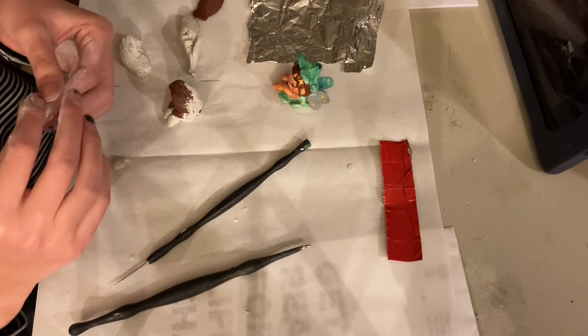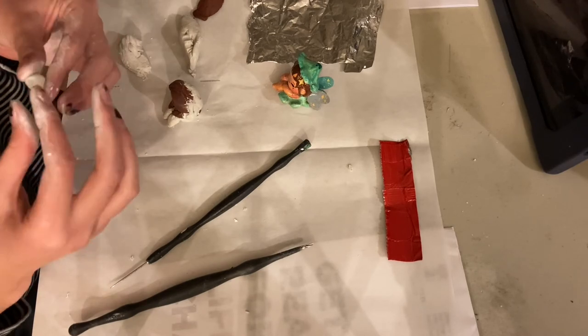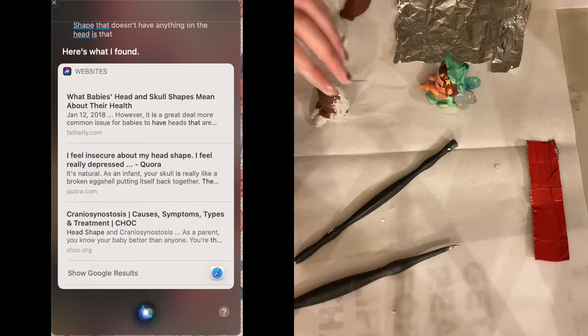...for a shape that doesn't have anything on the head — check it out. Oh my god. So Siri thought I was talking to her and she just came up with a bunch of websites.